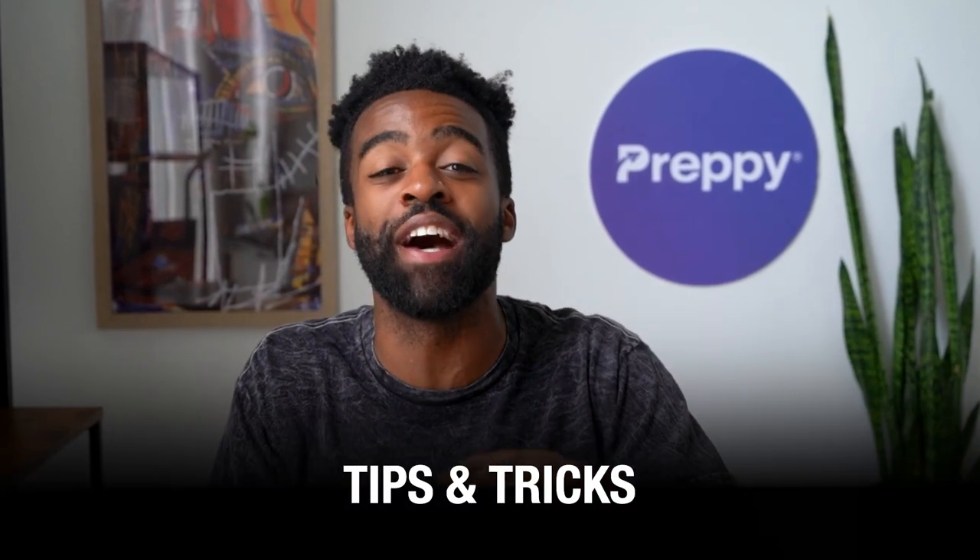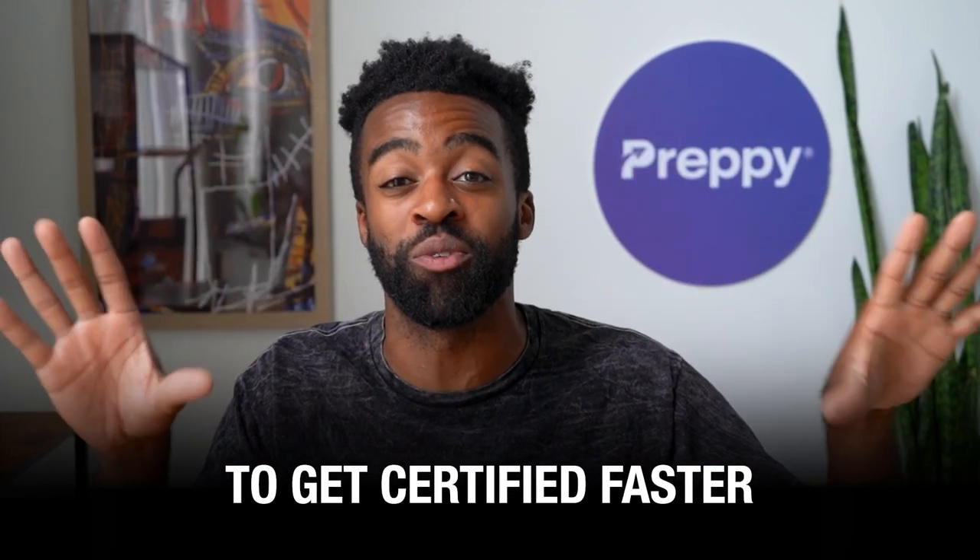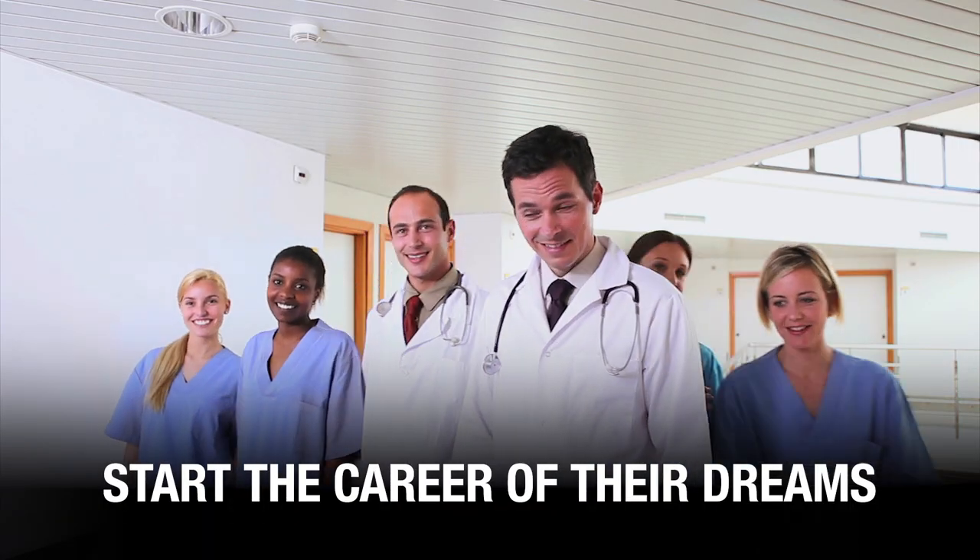By the way, if you're new to the channel, this is Certified Success, and here you'll find tips and tricks for busy adults to get certified faster and start the career of their dreams.